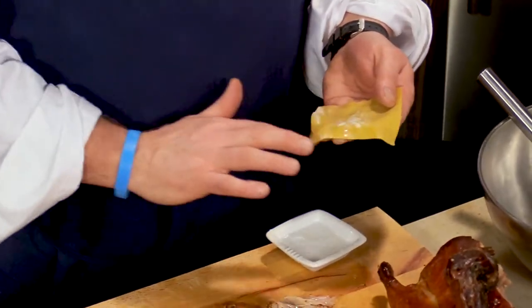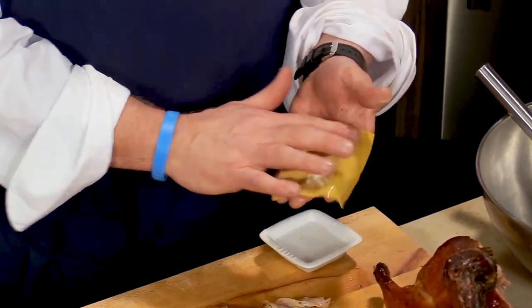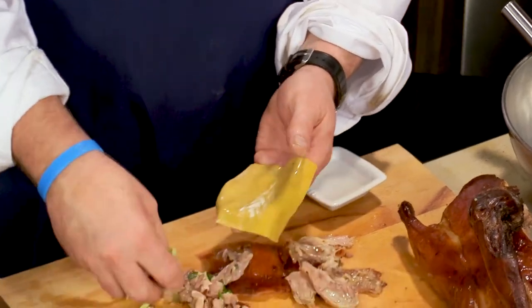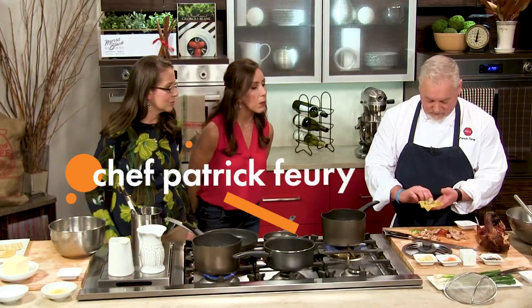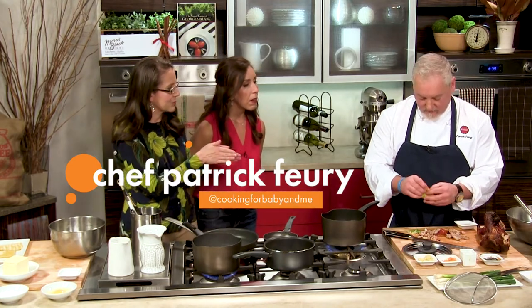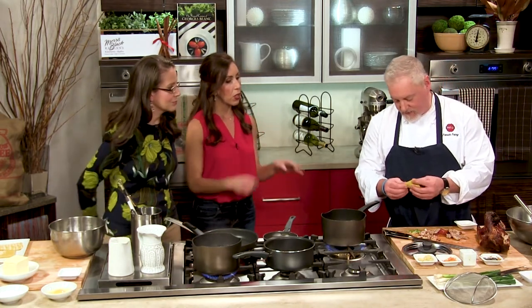What we have here is a dumpling wrapper, and we're just going to take the duck and some scallions. The duck has enough flavor, so you just put the cooked duck and some scallions inside — right there — and that's it. The water helps it stick together, yeah. And then you can pinch the sides.